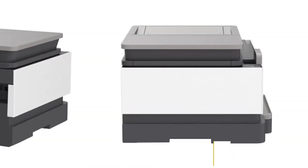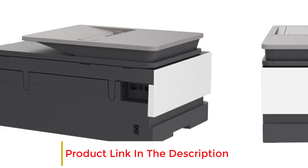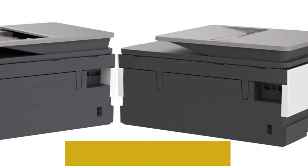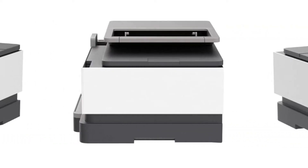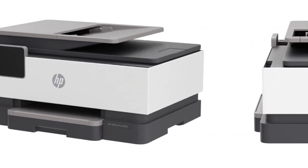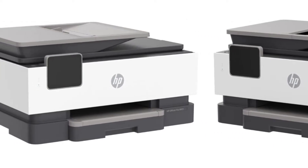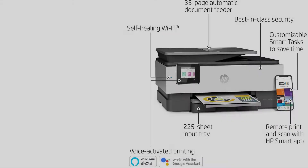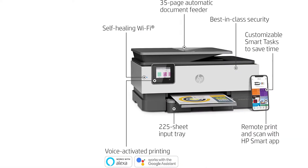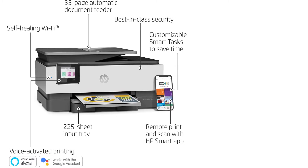It prints at 22 pages per minute in black, and the ink yield is a bit underwhelming, but you can always make up for it with their handy ink replacement service. The HP OfficeJet Pro 8025 as a single unit is quite cost-effective. It is completely designed out of recycled plastic, it has duplex printing capabilities, and it can do more than just print — it has fantastic scanning capability which works like a charm for when you want to copy or fax a document.